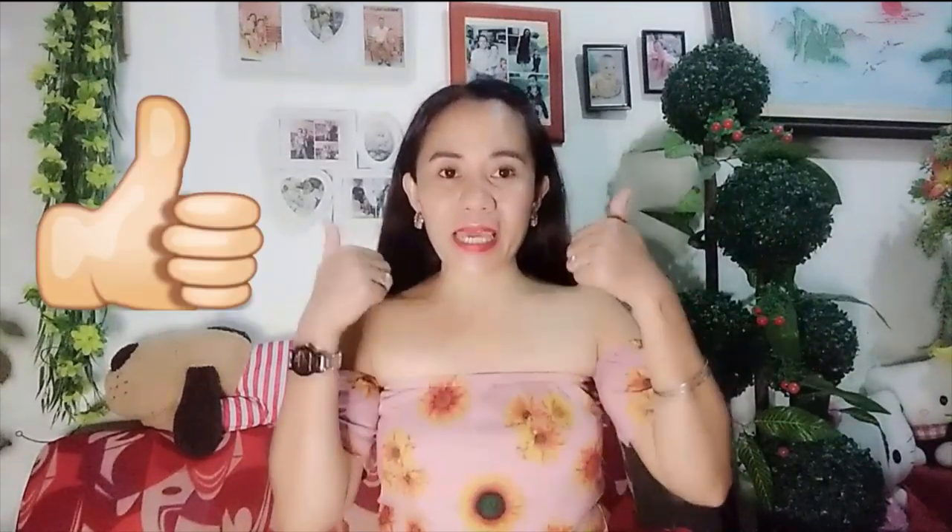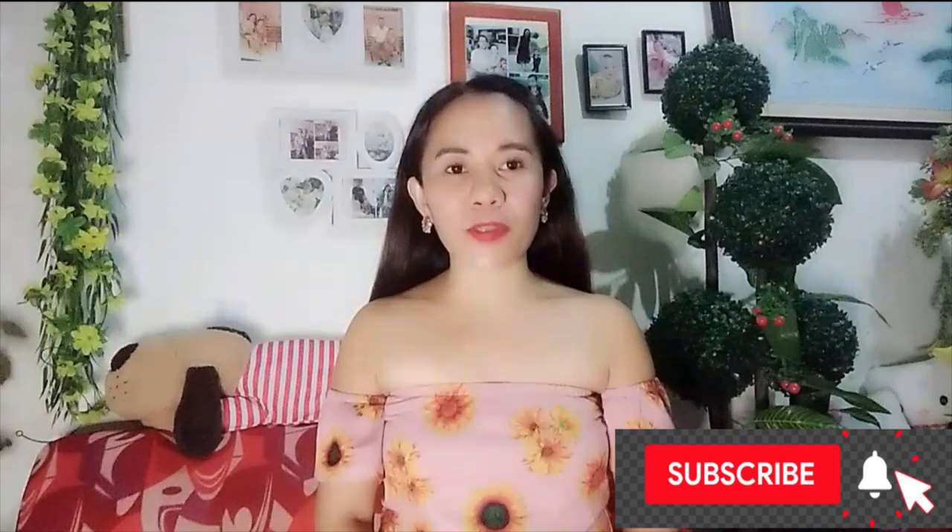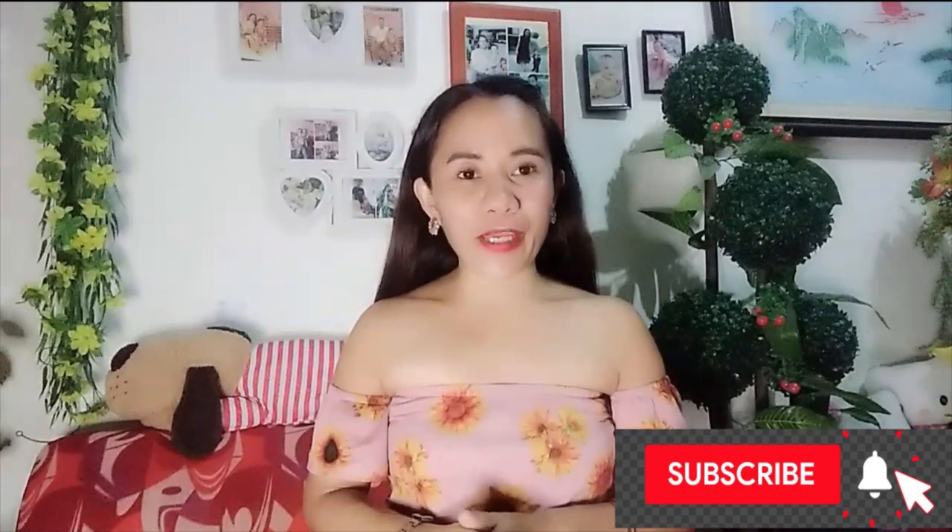Hello everyone, welcome back to my channel. I'm Shailaline Kapadyan. Thank you for watching. If you like this video, please give a thumbs up and don't forget to subscribe to my channel and click the notification bell so you get notified whenever I have a new video. For today, I'm doing another ukay-ukay haul. Everything I'll show you today are jumpsuits and jumpers. Let's go!